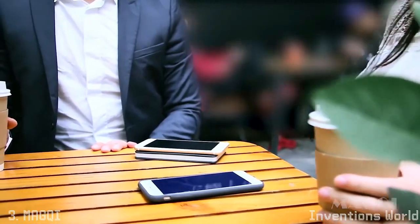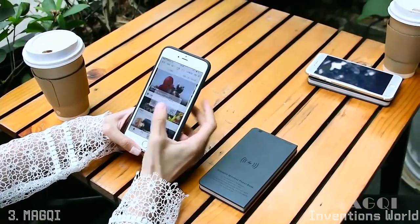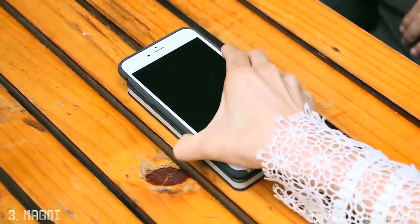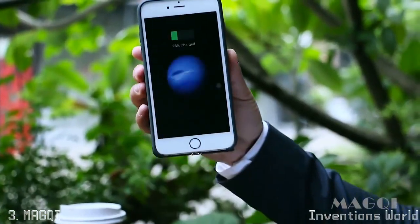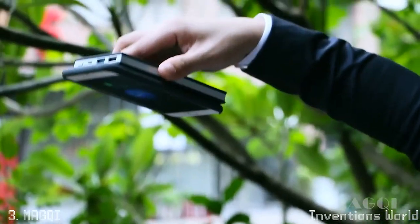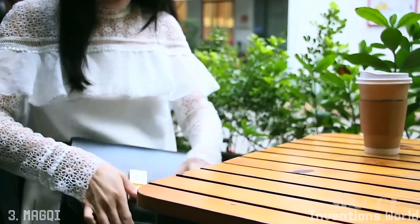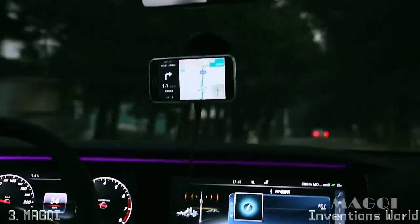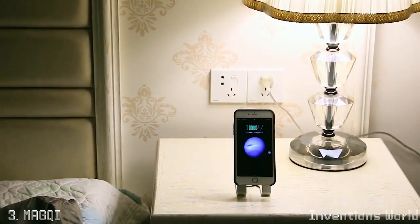The Magqi power bank will come to use while you are outside and your phone is out of power. Just place the phone on top of the power bank and it will start to charge. Thanks to the Magqi magnet design, the phone will not slip around while it is charging. Finally, after a long day of work, just put your phone on Magqi before sleep — it will be full of power when you wake up the next morning.